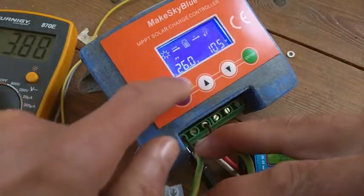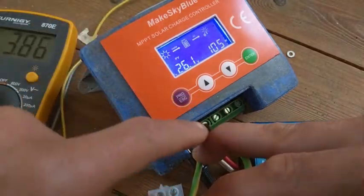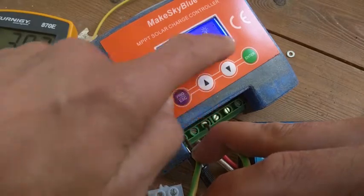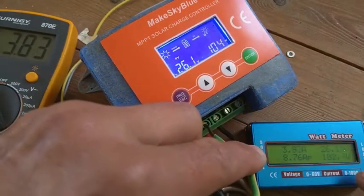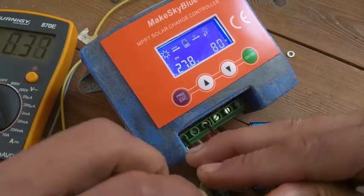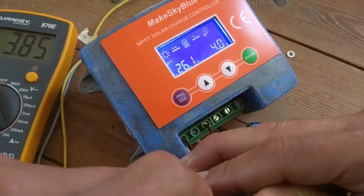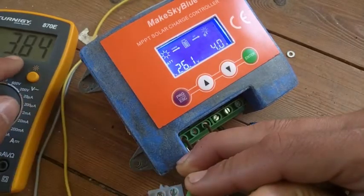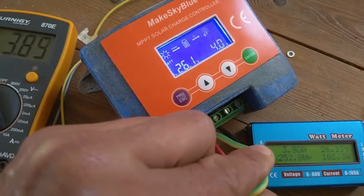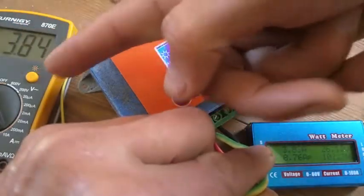The nice thing with this unit is that the power management values still work — it measures current and voltage before and after. So you can shortcut the plus poles and it's as if the MPPT tracker isn't there, but it still shows power output: 104 here and 101 to 100 here. You can see 4 amps on the shortcut side and 3.8 amps on the other — not perfectly exact, but close. It reads 3.9 to 4 amps and 3.8 amps — essentially the same.